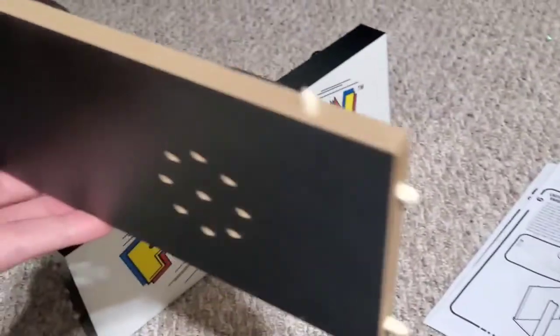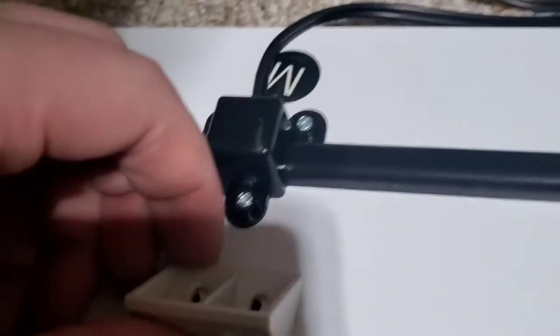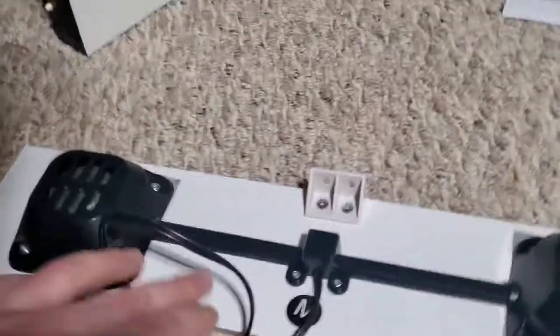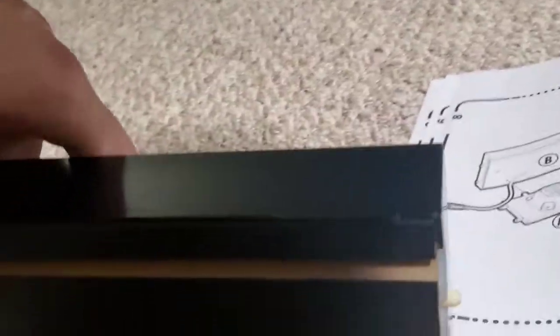We got the pegs in B. Now we need to put six pegs into M — here, here, and here, and the same on the other side. Then we'll take two C screws and the F part, lay it right like that and screw it on. We did an excellent job. Now we're going to connect the two — so I guess this clicks into here. We connected it with the pegs and then we need two of those C screws, screwed in right here.